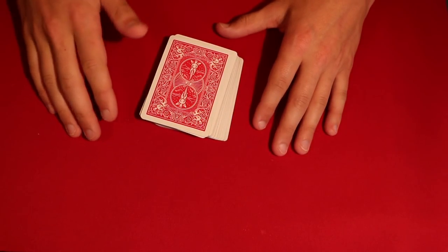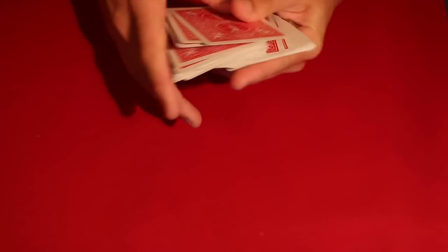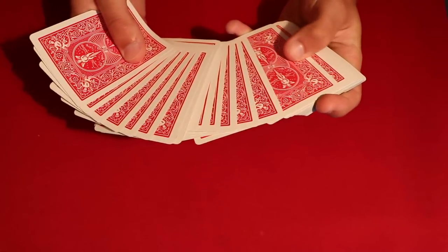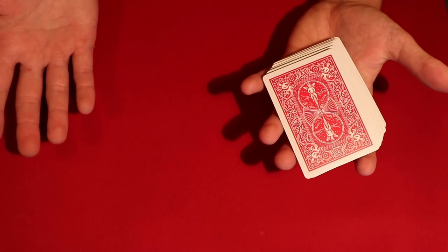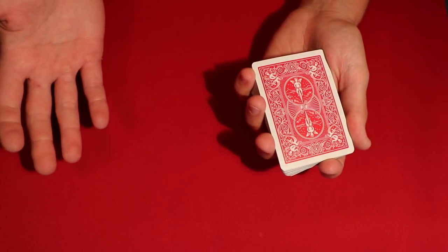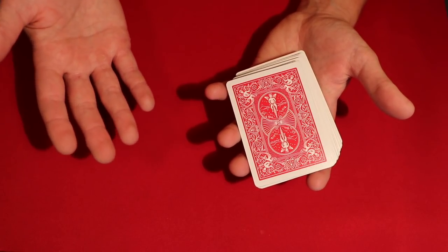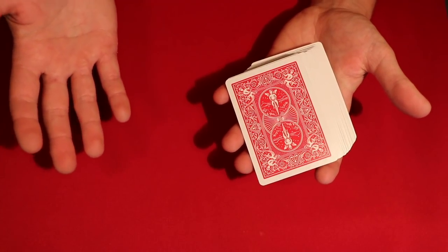Today I'm going to be showing you a really cool David Blaine card trick. This is one of the newer ones that just popped up on my feed. I watched it and it was a really cool torn and restored type trick. I'm going to break it down for you guys, show you what he does, and give you some more examples of how you can make this a little bit easier on yourself so you can perform it.